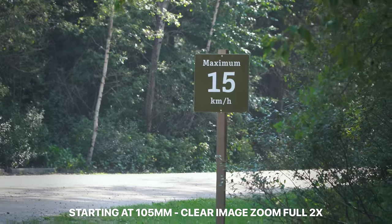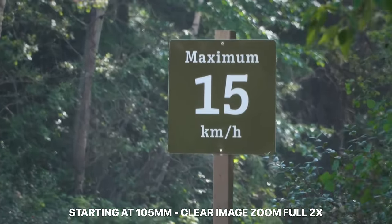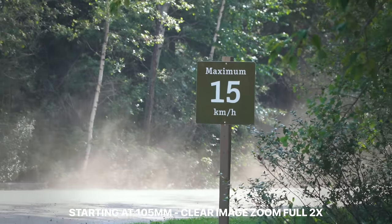Another thing I really love this lens for is vlogging. Because of that 18 millimeter wide end, when you're holding it at the end of a Joby Gorilla Pod or whatever you vlog with, it's going to give you a good surrounding of what's going on as well as getting yourself right in the middle of the frame. And as far as the 105 long end, if you're using clear image zoom — shooting JPEGs or video — you actually get a two times crop with very little loss in quality, turning this from an 18 to 105 into an 18 to 210.